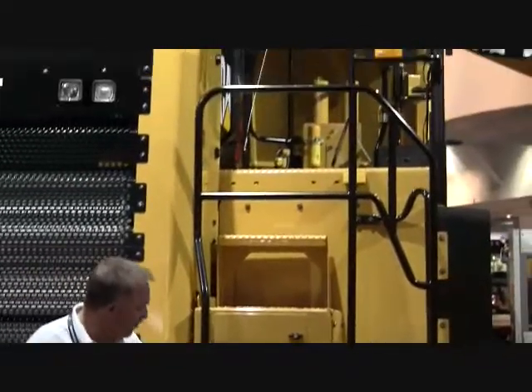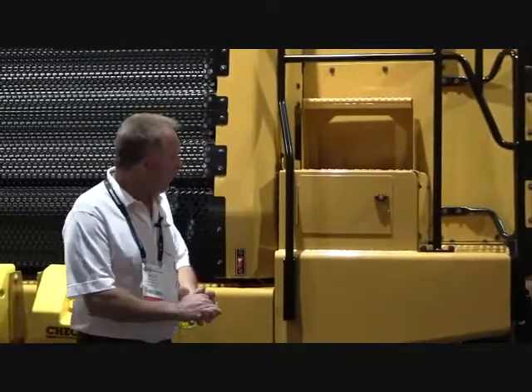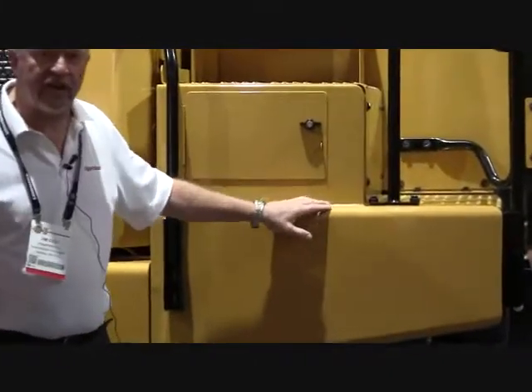Typically, let's say you smashed up this corner of this truck out in the field and needed to get it fixed in the field. One of the best ways to fix it — well, here's a typical weld right in this area on some material that feels like about quarter-inch steel and some 3/16 steel.